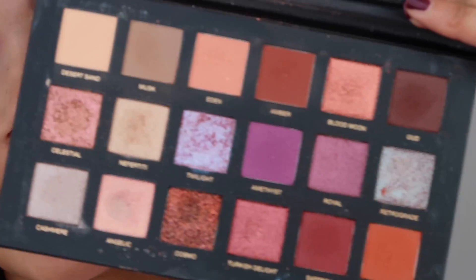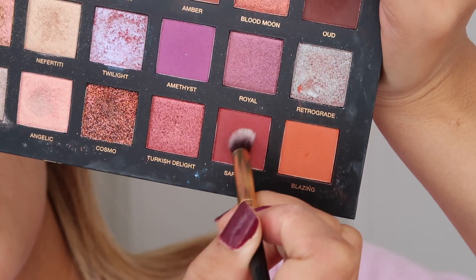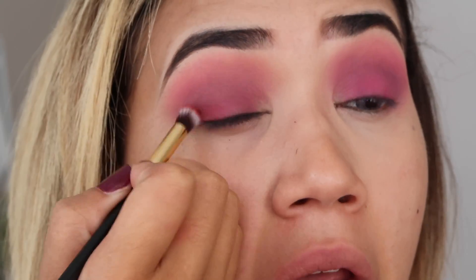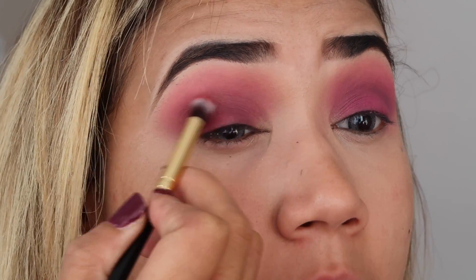Now I am using the Huda Beauty Laser Dust Palette and I'm going to go in with this red color called Saffron. Saffron is actually a spice — my mom uses saffron in the kitchen! Anyway, I'm going to be doing that over here and then bringing it out.